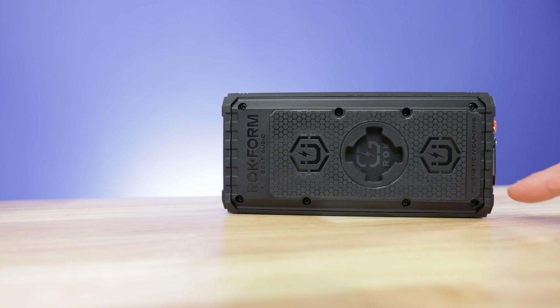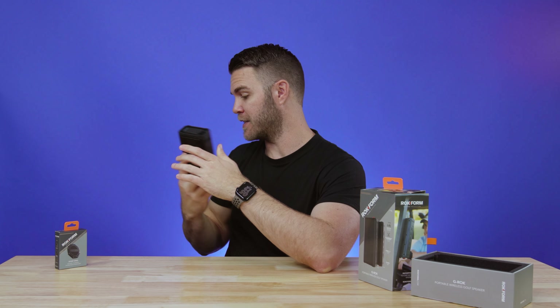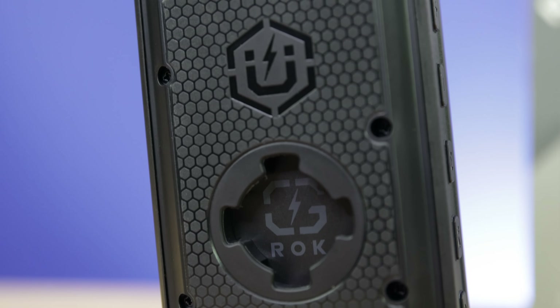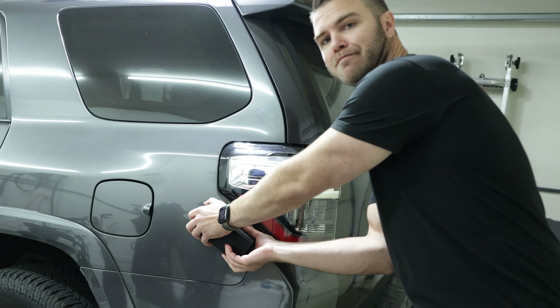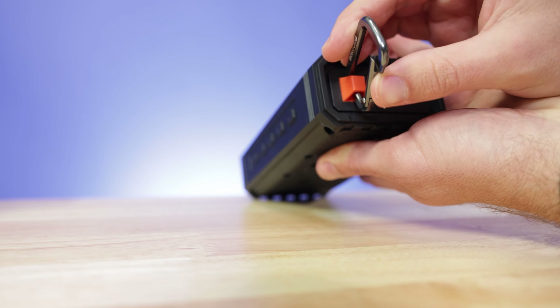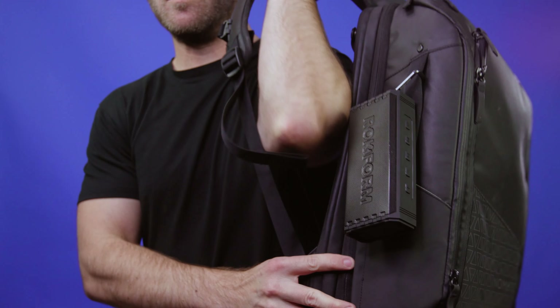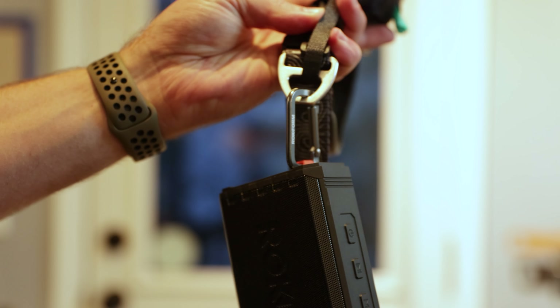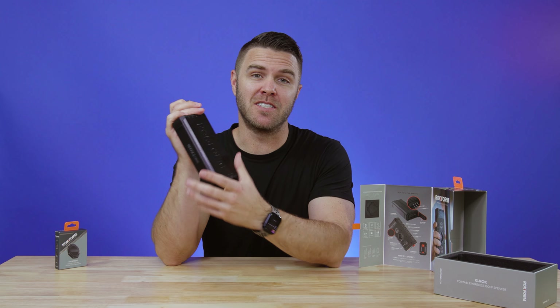Rockform engineers added feature after feature to create a premium wireless speaker that easily mounts to any magnetic surface, like a golf cart. Its rugged design is ready for action on and off the course, so if golf isn't your thing, you can mount it to ATVs, boats, motorcycles, bikes — whatever is magnetic. Designed and tested in California.